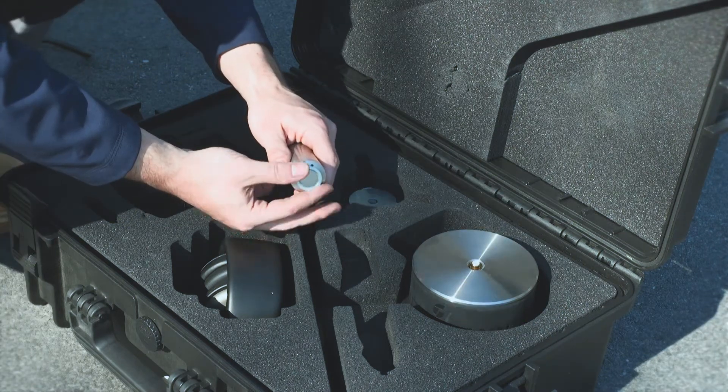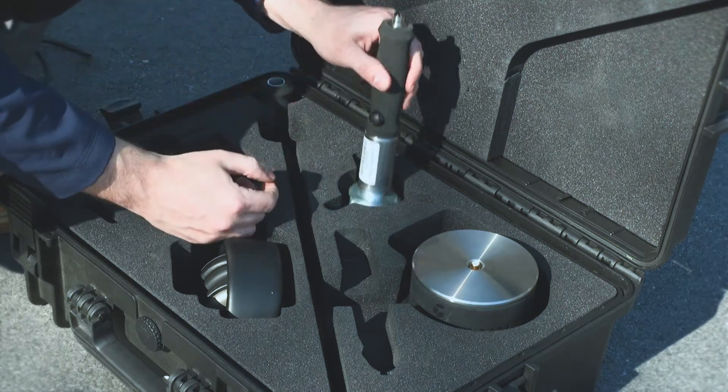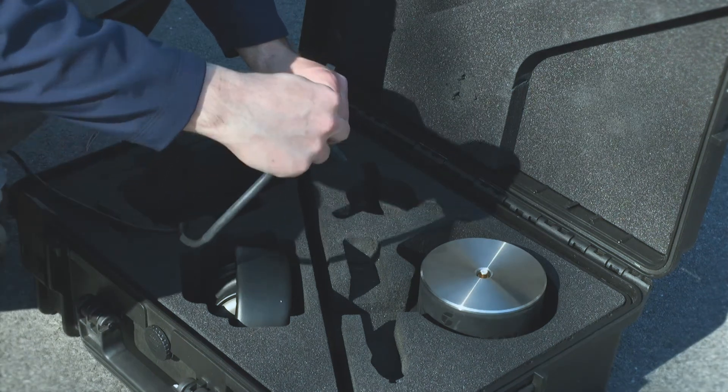To use the magnetic or tripod attachment, thread the magnetic attachment onto the base of the probe and attach the tripod foot as shown. When you have connected the desired accessory, attach the four-pin end of the cable to the hand probe.